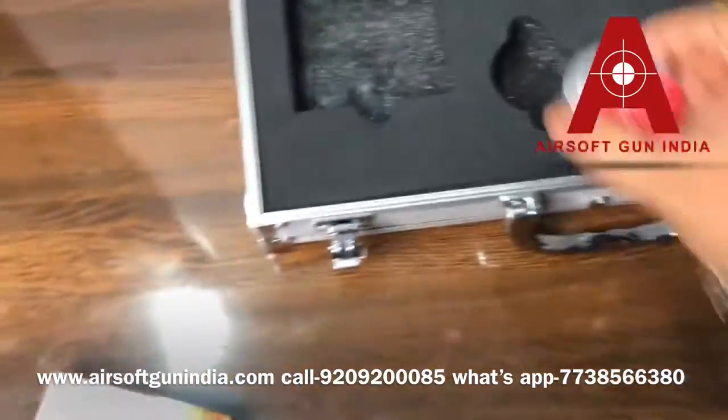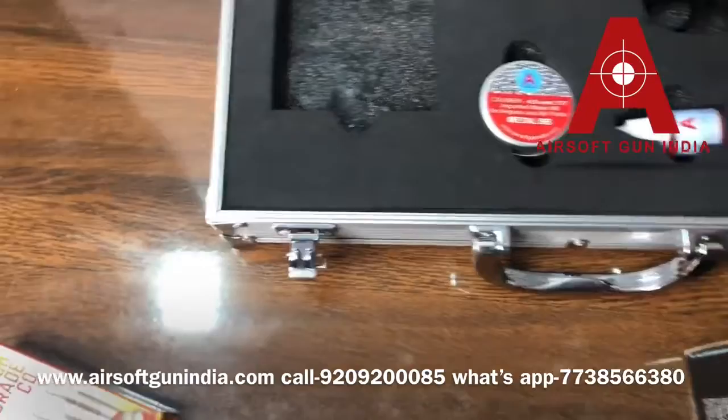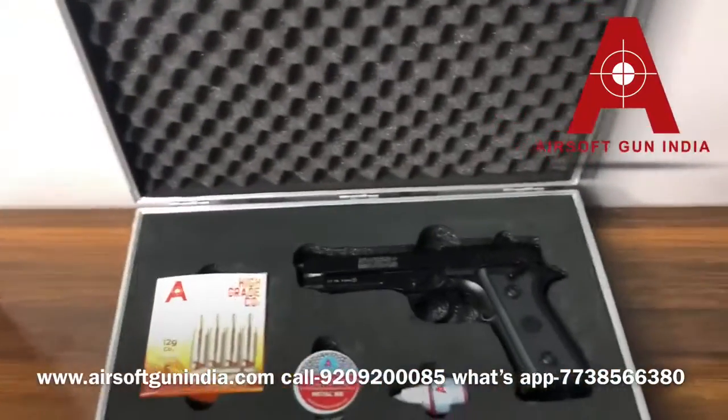Let me show you — you put your BBs right here, Pelican oil, and 12 gram CO2 — you can store it all inside. This looks very nice.